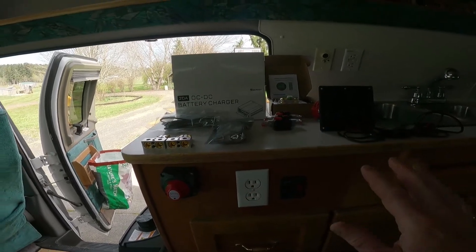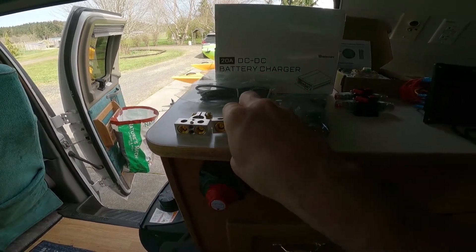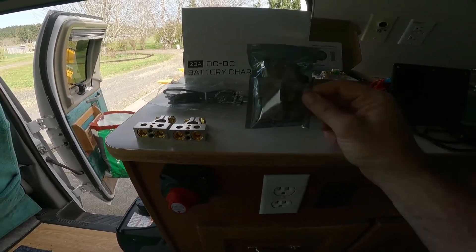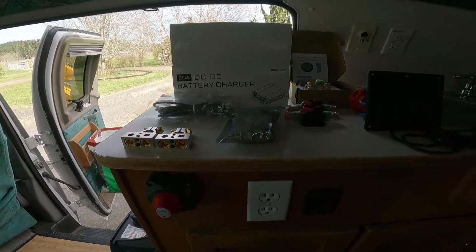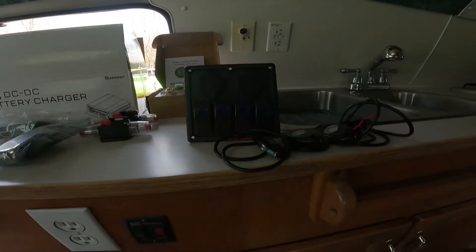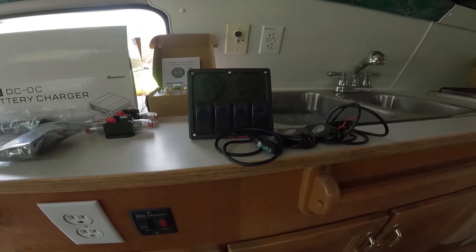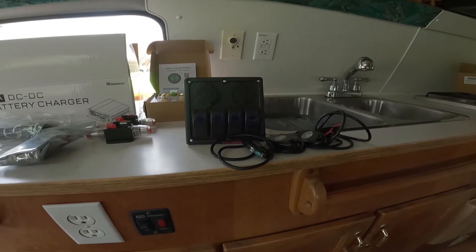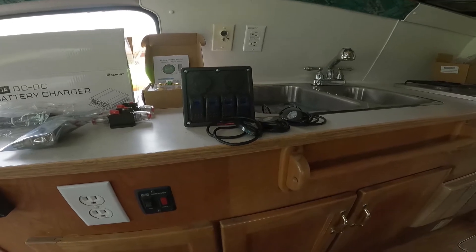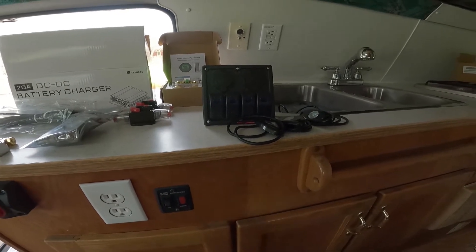I also bought a few other things to upgrade the van while I'm already going to have it apart. I got marine-style heavy-duty battery terminals which give me extra ports for tying into the battery without cutting wires. I bought new LED lights to replace all the van's lights, pulling less load when boondocking. I got extra inline fuses and a switch. Since there are no exterior lights on this van at all, I got waterproof undercarriage lights to install under the stairway, one on the back at the hollow bumper, and a couple on the ground.